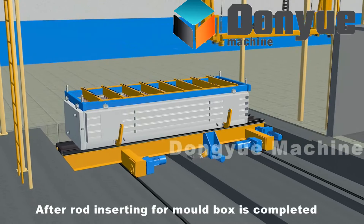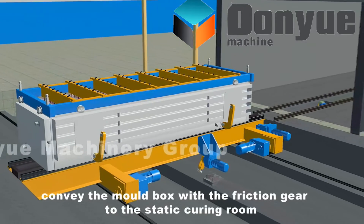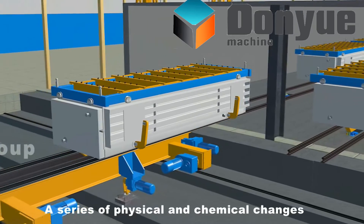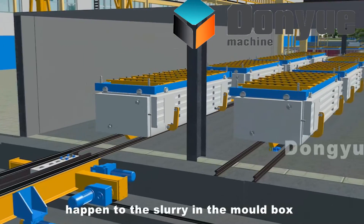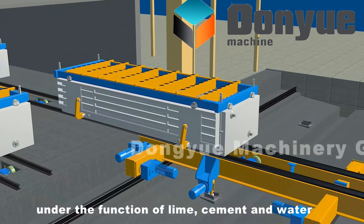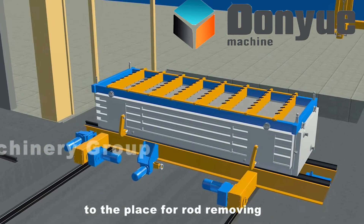After rod inserting is completed, convey the mold box with the friction gear to the static curing room for 2 to 3 hours of storage. A series of physical and chemical changes such as expanding and hardening happen to the slurry in the mold box under the function of lime, cement and water. When it reaches the strength for cutting, convey the casting box with the friction gear to the place for rod removing.